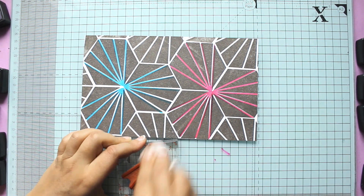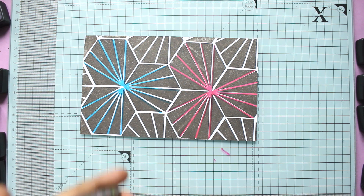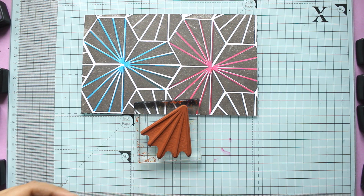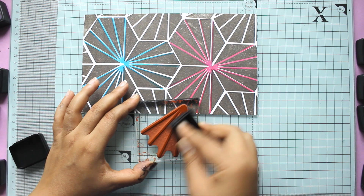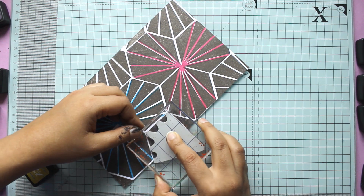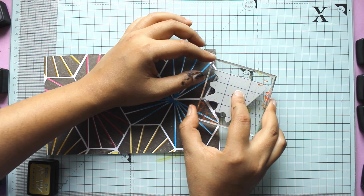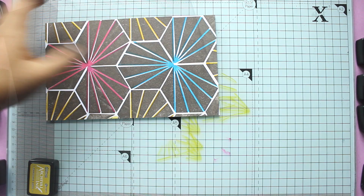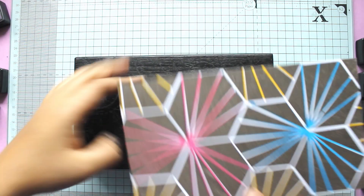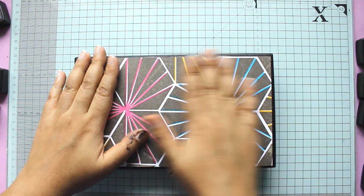I'm continuing to stamp the pattern on my piece of cardstock, using Fossilized Amber, which is one of the distress archival inks and a surprising favourite. I tend to not use yellows in my stamping too much, but I really love this shade of yellow — I think it really adds something.